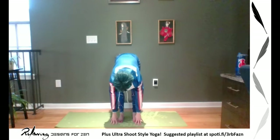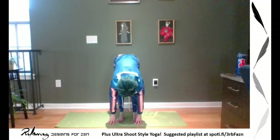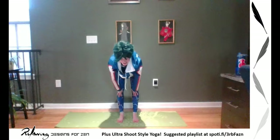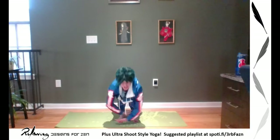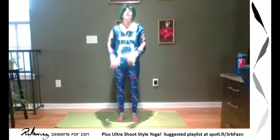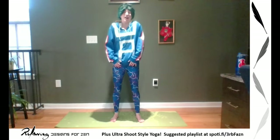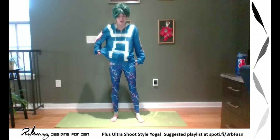You got this. Inhale, halfway lift. Exhale, fold. And then really shine up, coming into a mountain. You did it. Sun Salutation B is part of leg day. Get a drink, find your breath. Good work.